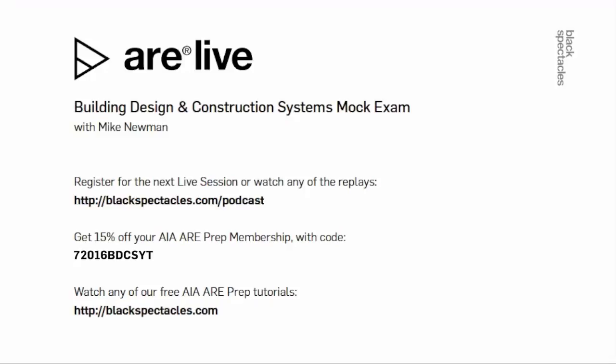Any last questions before we do this? Number 103. Who's 103? First name J, last name M — it looks like Jason. So Jason, assuming that's who you are, you win. We'll be reaching out to you via email — we really do have your email — and we'll send you the free Black Spectacles ARE plus software learning membership.